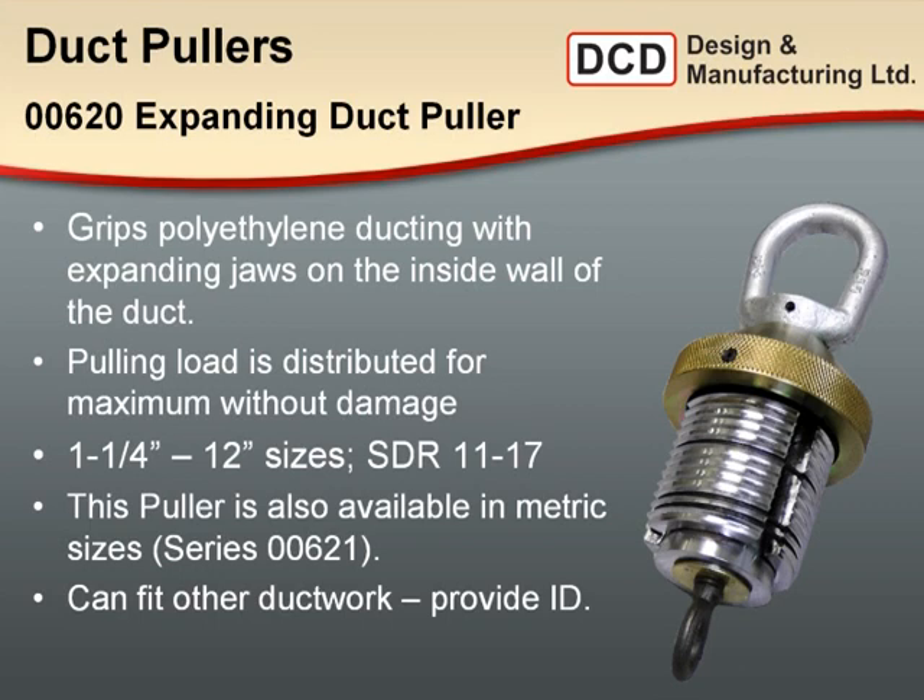The second duct puller is our 620 series — this is the original, our standard expanding shell duct puller. It has a broad range, from one and a quarter inch all the way through 12 inch, to suit dimension ratios 11 through 17. These are also available in a metric series for metric duct work. Since these are a threaded expanding shell, if you have an odd sized duct, just provide us with the inside diameter and we can probably fit a duct puller to it.